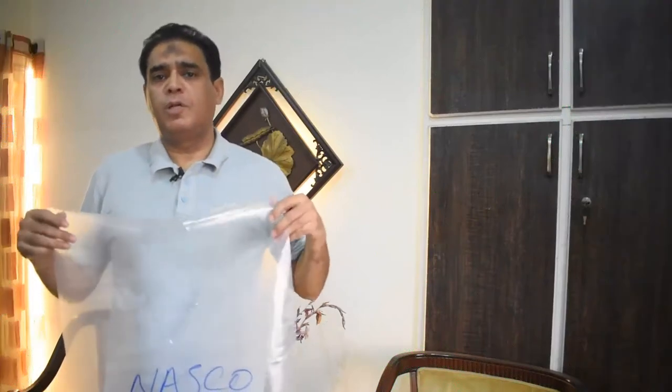Hello, my name is Raman Rahim. Our product is a disposable apron. First, let's give it a demonstration.